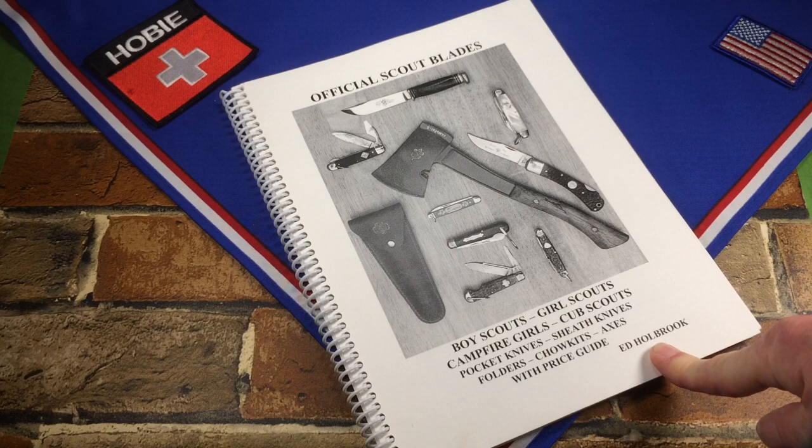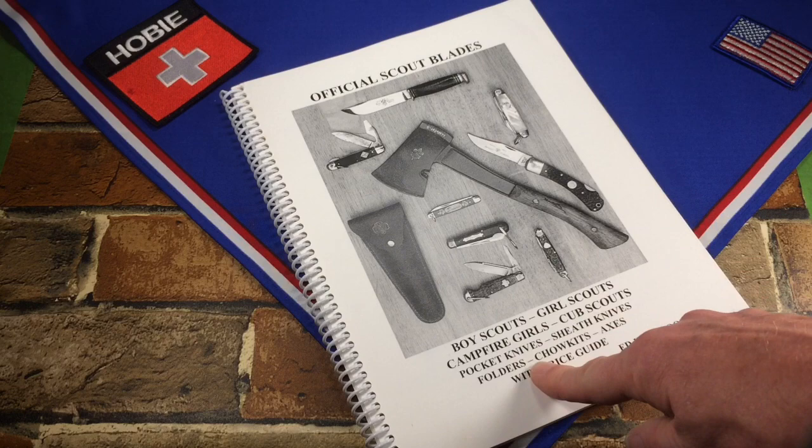This is the second book on official Scout knives that I know of, called 'Official Scout Blades' by Ed Holbrook. It not only covers Boy Scout knives, it covers Girl Scout knives, Campfire Girls, Cub Scouts, pocket sheath knives, folders, chow kits, and axes.